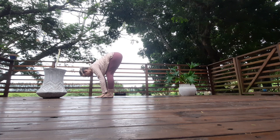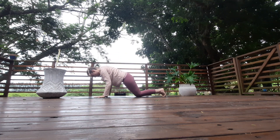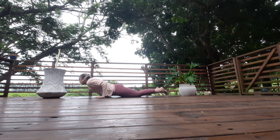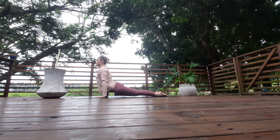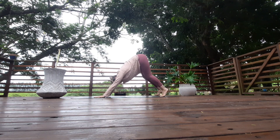Exhale, fold back. Walk back into plank position, lower the knees, lower chaturanga all the way down to the floor. Rise up into upward facing dog — open the chest, then lower the knees down to the floor, push back into downward facing dog, and breathe.